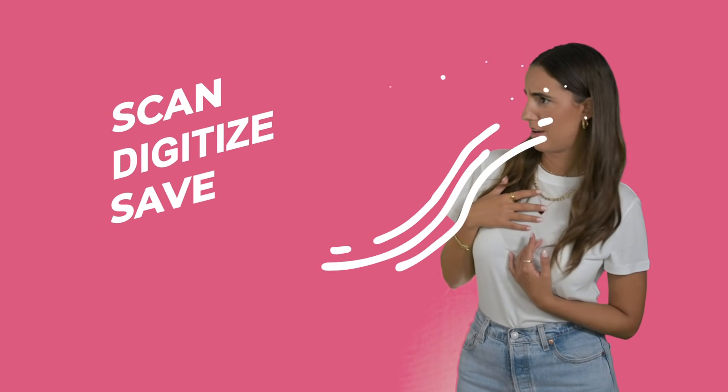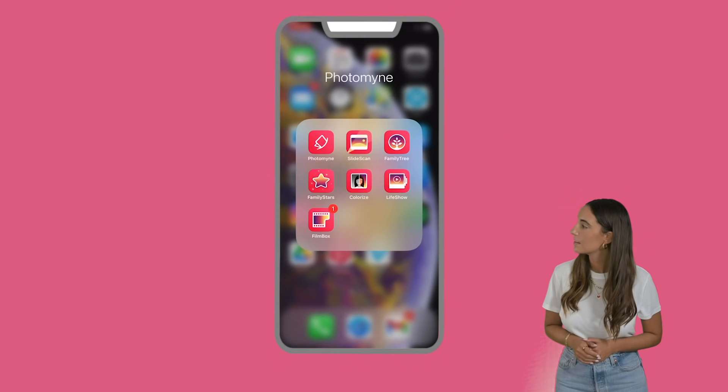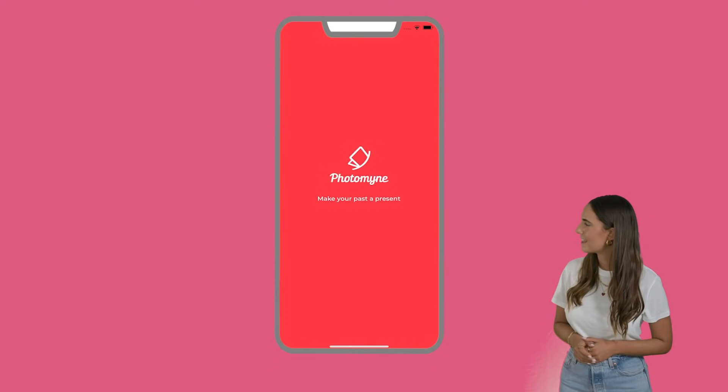What if I told you that you can now scan, digitize, and save your family photos using only your phone? All you need to do is download the PhotoMine app.